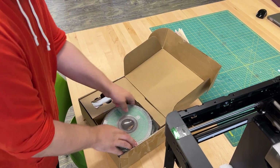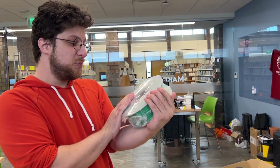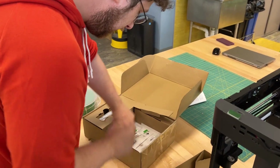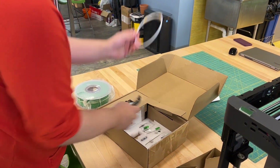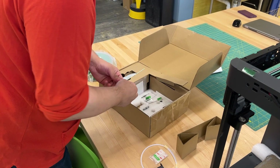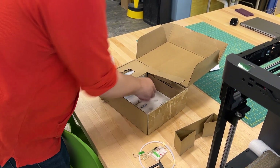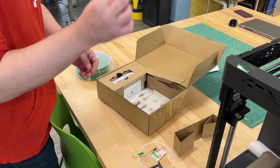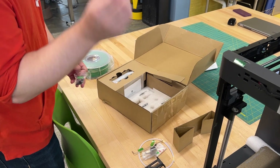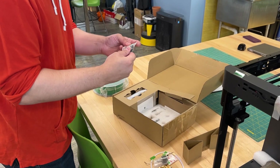Here's our complimentary spool of Bamboo's Basic PLA. We've got an extra bowden tube, the spool holder. The allen key, various other things, the spare hot end.